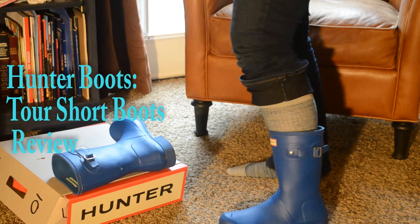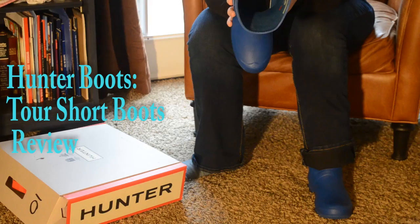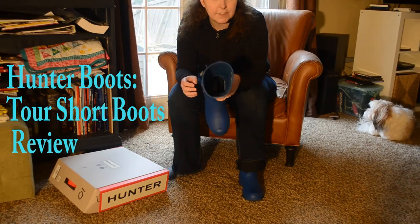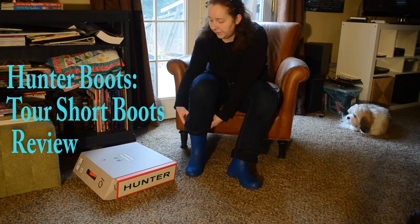This is one of their blue colors that they have. Again, this is just a regular short. And because these are the Tour, they're really lightweight. Here's the inside of the boot. Some people have decided to get insoles — I haven't felt the need to do that yet for myself, but I've heard that if you don't like the feel of them, you can get insoles.